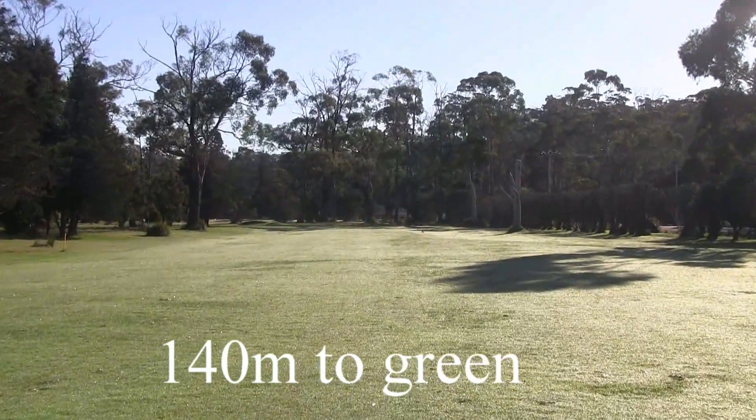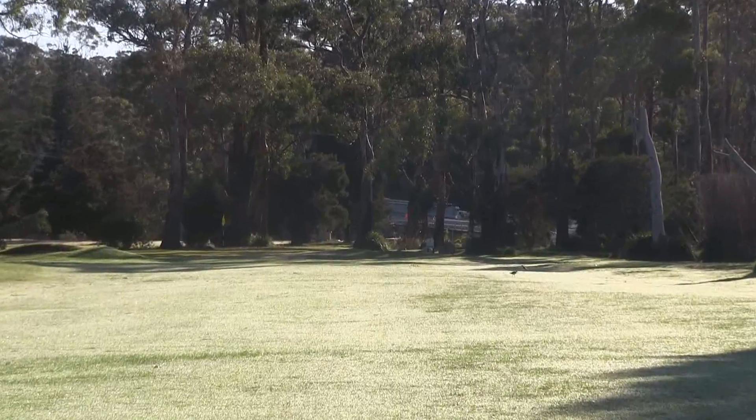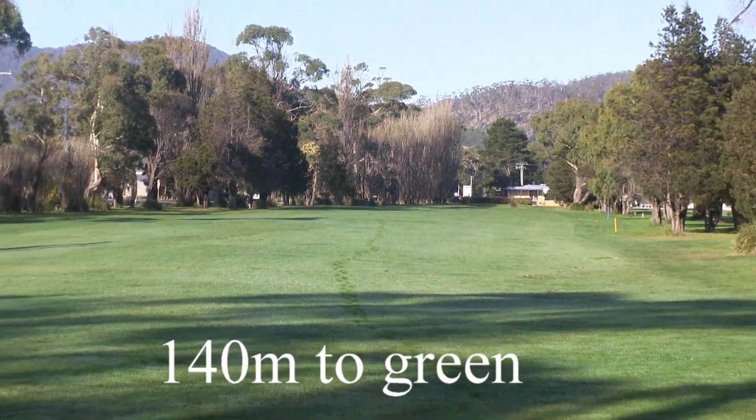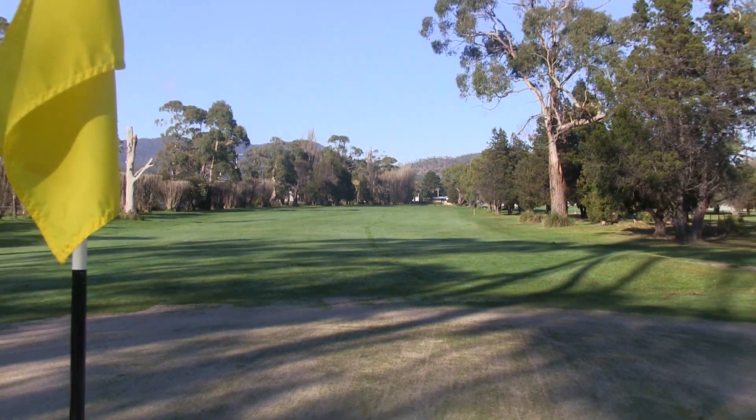The second shot is into a green and it's protected by a bunker front right and front left. The green itself slopes a little bit from back to front. You can go long through this green, it's okay.